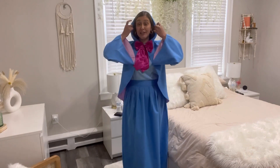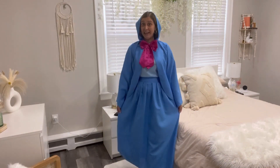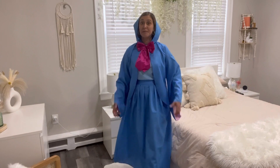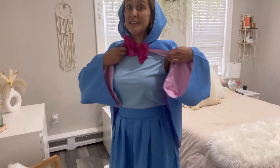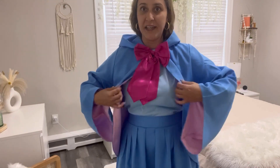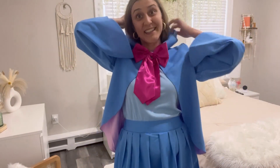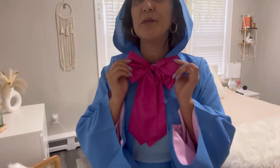It comes with this hooded cloak type of jacket in a beautiful light blue color. You will also find the matching skirt in the very same color. It comes with a sleeveless type of shirt that is very nicely fitted in a lighter blue color — it is much lighter than the cloak. And lastly, it comes with this beautiful pink color bow tie.